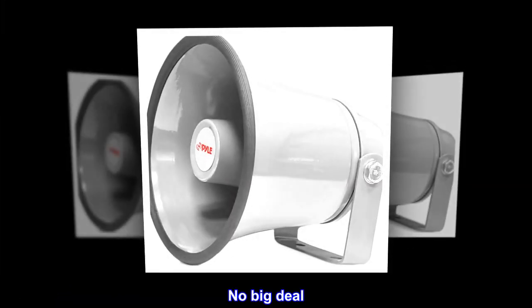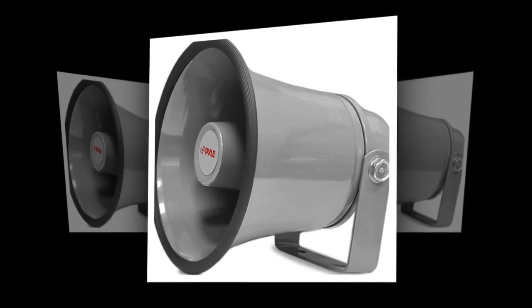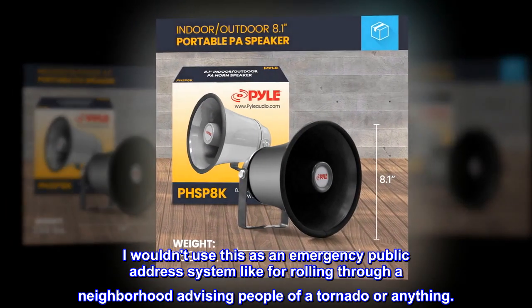No big deal. For the price and its intended use, I am happy. I wouldn't use this as an emergency public address system, like for rolling through a neighborhood advising people of a tornado or anything like that.